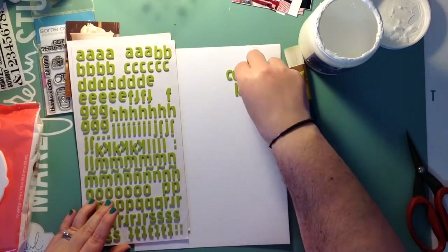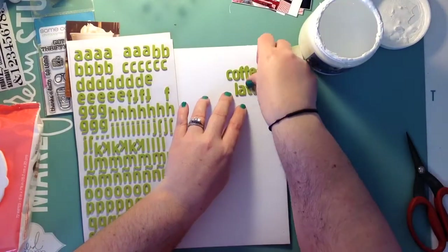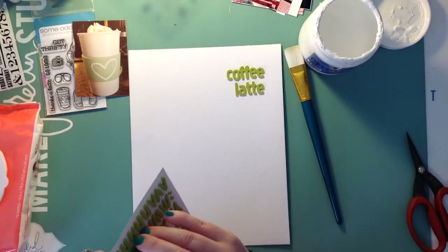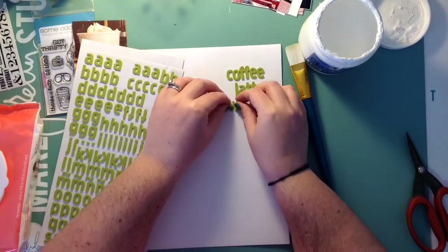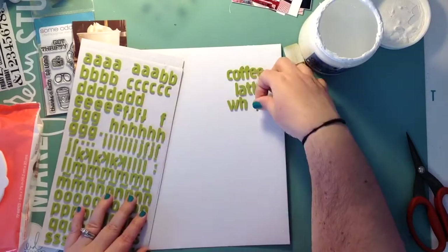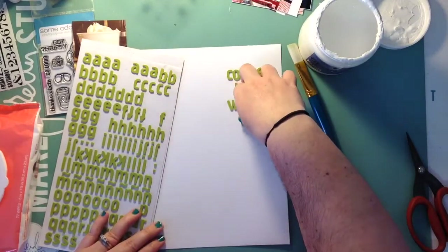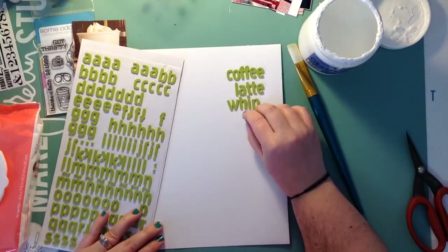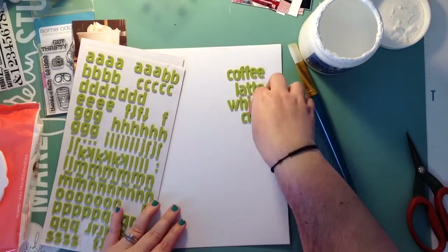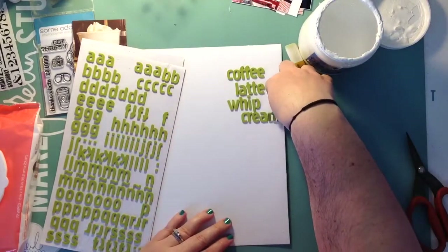This is going to be an eight and a half by eleven and it's going to go in my album. I was about to say my latte, because that's what I'm spelling here. Coffee is my favorite — I love coffee, any kind of coffee — and this is just a picture of one of my coffees that I made at home. It's from my Instagram page, and I'm just putting things that make me think of coffee: coffee, latte, whipped cream, mocha, hot, sugar, milk, regular, decaf.